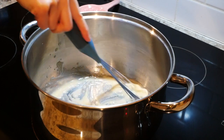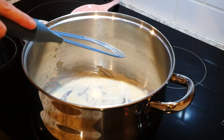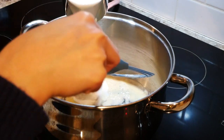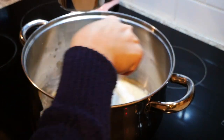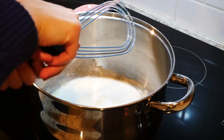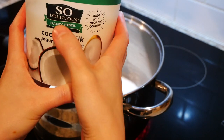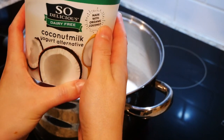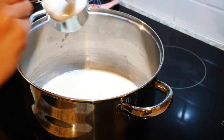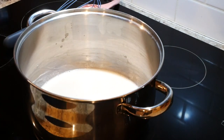We're not using full fat milk in this recipe, so hopefully this roux will thicken up the potato soup. Slowly add two cups of almond milk and keep stirring. Normally baked potato soup calls for half and half and sour cream, but we're going to use unsweetened dairy-free coconut milk yogurt to keep this low FODMAP — add half a cup of that yogurt.